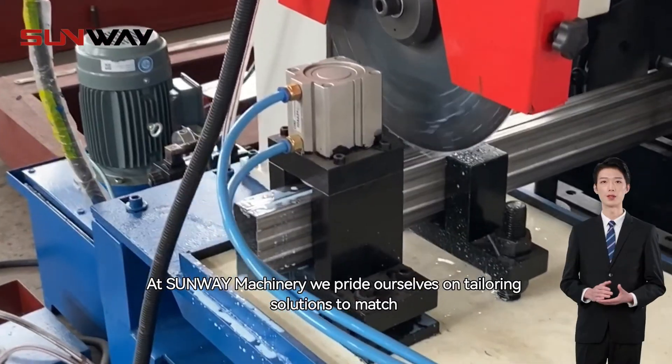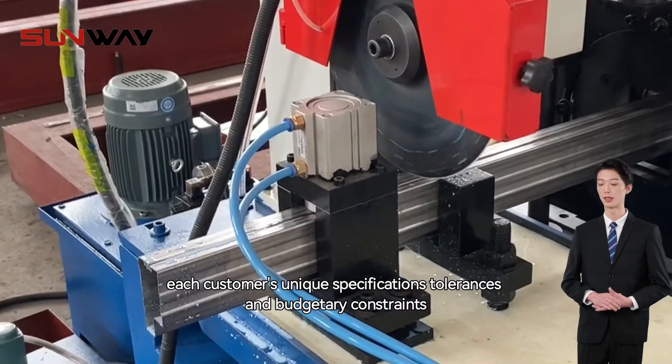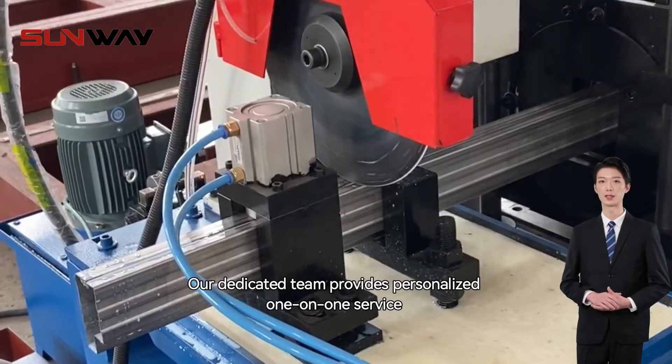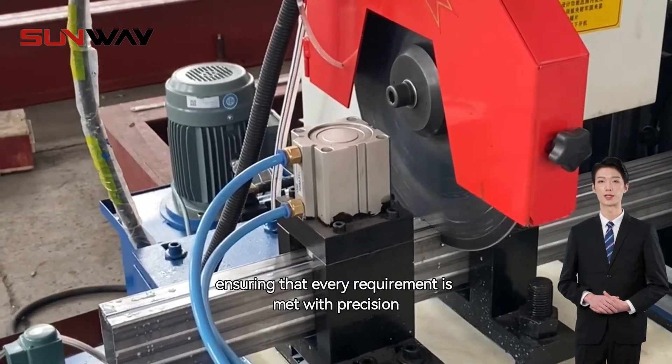At Sunway Machinery, we pride ourselves on tailoring solutions to match each customer's unique specifications, tolerances, and budgetary constraints. Our dedicated team provides personalized one-on-one service, ensuring that every requirement is met with precision.